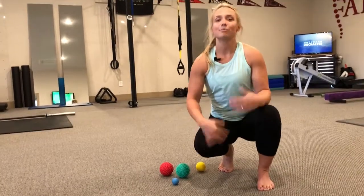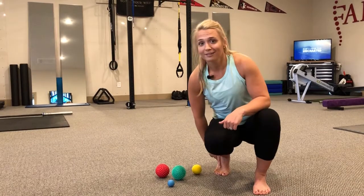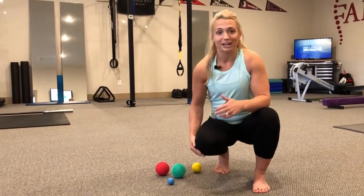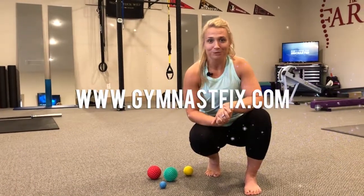So those are some very simple ways that you can increase your body's perception, reliability, and reaction at the foot level. If you have any more interest in this, catch us at gymnastfix.com — we'll see you there.